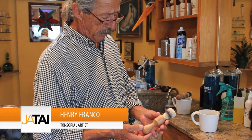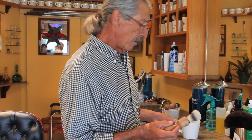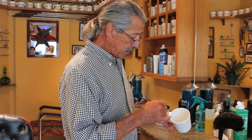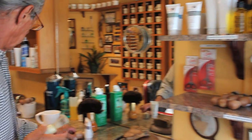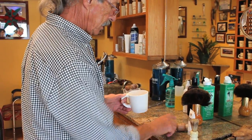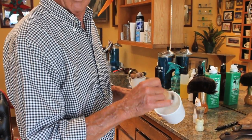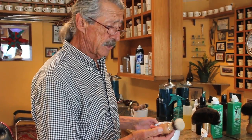This barber brush that we're going to be using was specially designed for this particular mug. The uniqueness of this barber brush is that it's longer and easier to work with, versus if you were to use one of these in a standard barber mug, your hands are hitting there. It's a unique tool in that it's long enough that you're able to work easily and freely with this brush.